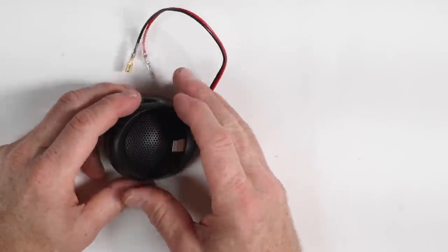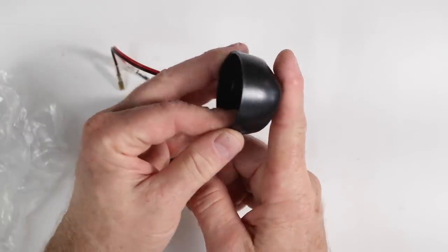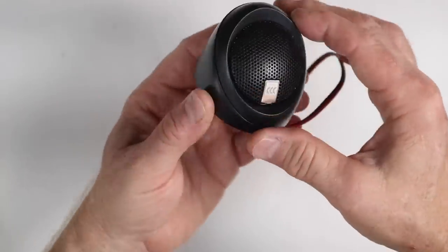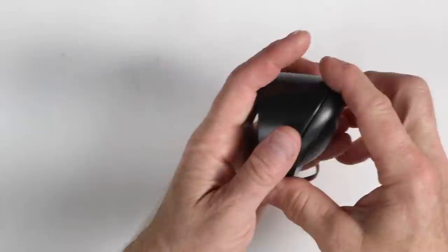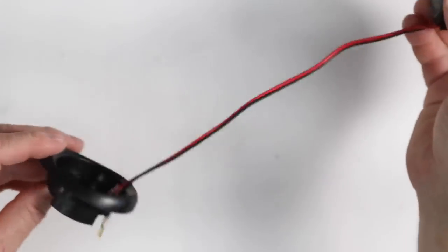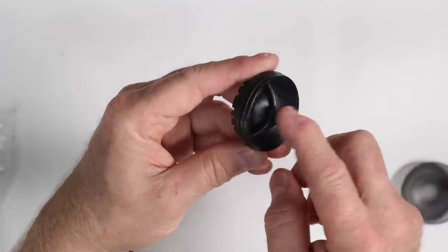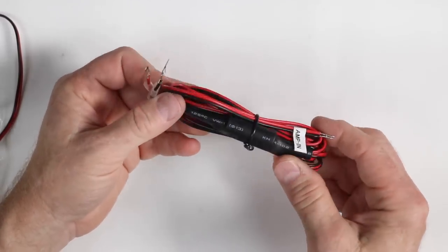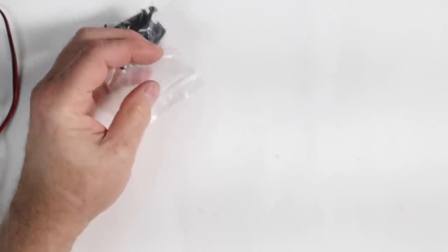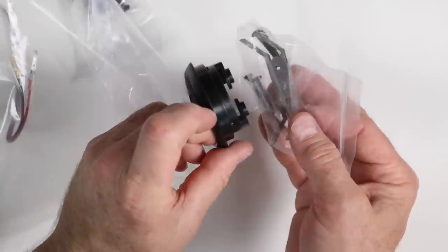Moving on to the tweeter. It comes with a couple of different mounts: the standard angle mount that can mount on either side, with a hole and screws in the back. It also has a giant flush mount option for flat surfaces, as well as a push-in flush mount where the tweeter pops out from the bottom and the grille comes off. You have two passive crossovers for the tweeter with about four feet of wire each, plus screws, clips, speaker terminals, and brackets.